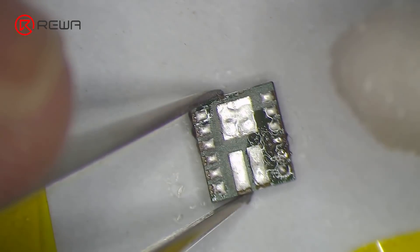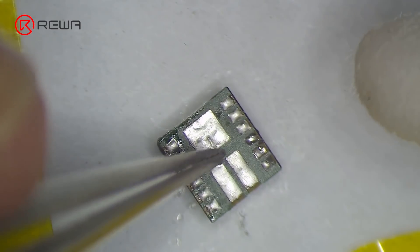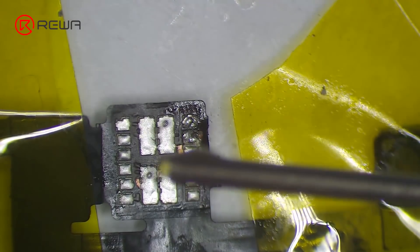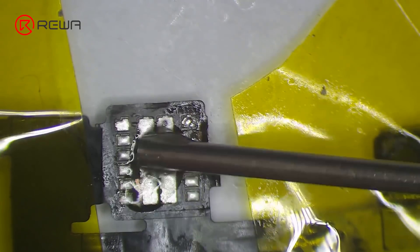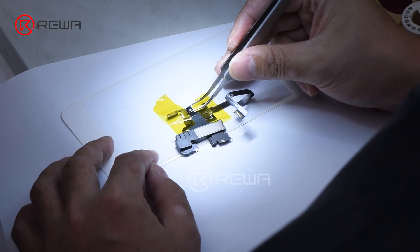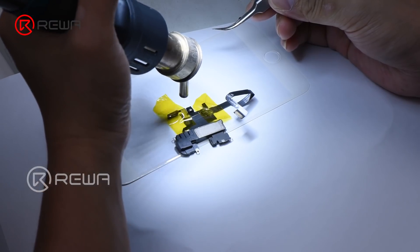Clean with PCB cleaner afterwards. Once done, apply some paste flux to the bonding pad. Get the flood illuminator module in the right position. Solder with hot air gun.